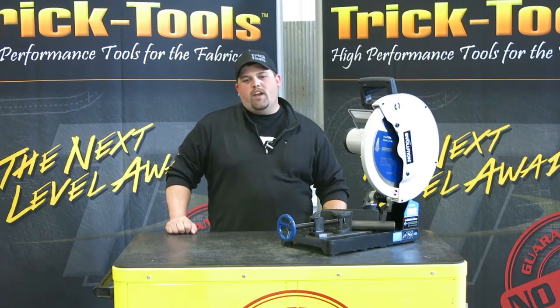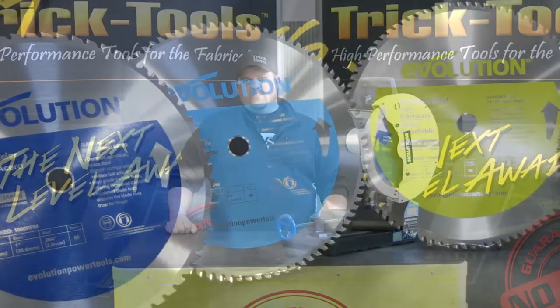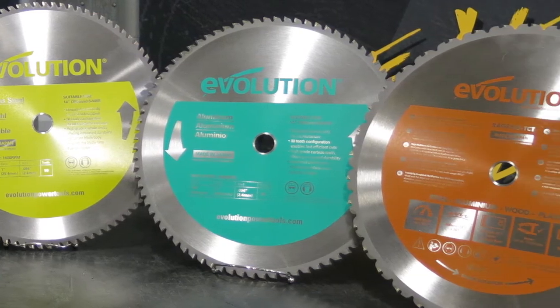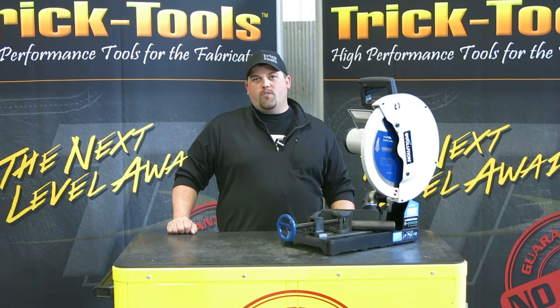Evolution offers a wide variety of blades for almost every need. They include steel, thin steel, stainless steel, aluminum, and a general purpose blade that can go through wood, plastic, or just about anything else that you can throw at it.